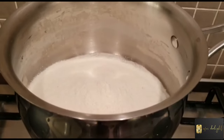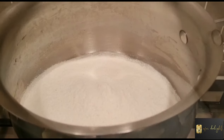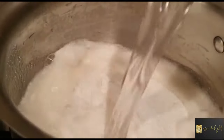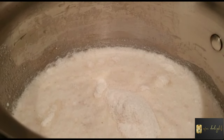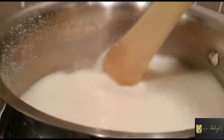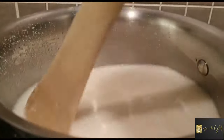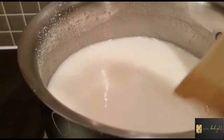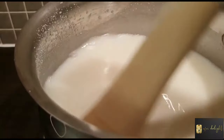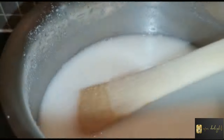In my pot I have one cup of maize meal flour. I'm going to add two cups of cold water. You need to stir it in thoroughly until you get a nice thick creamy, double-cream texture. At this point my heat is on low. Do not stop stirring, otherwise you will get lumps in your porridge mixture.